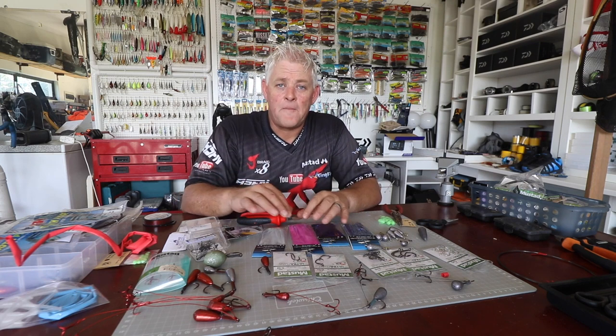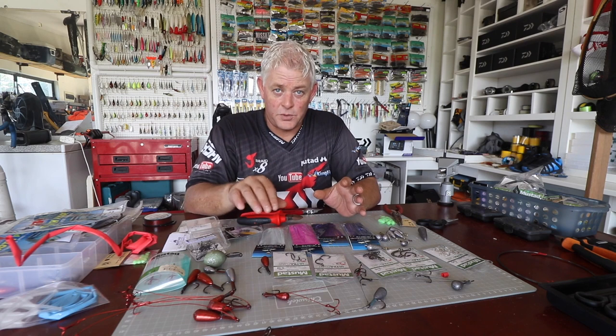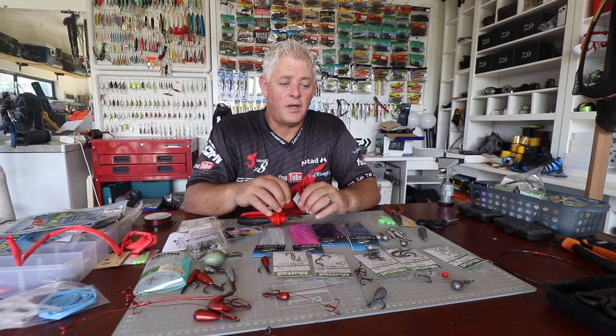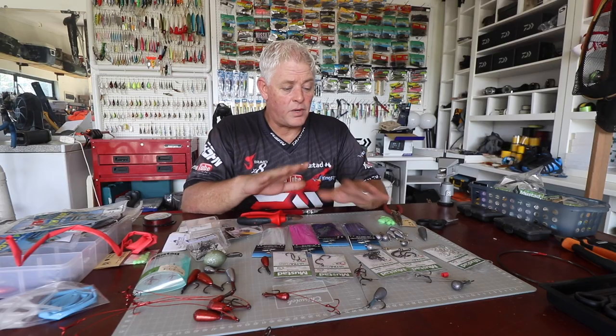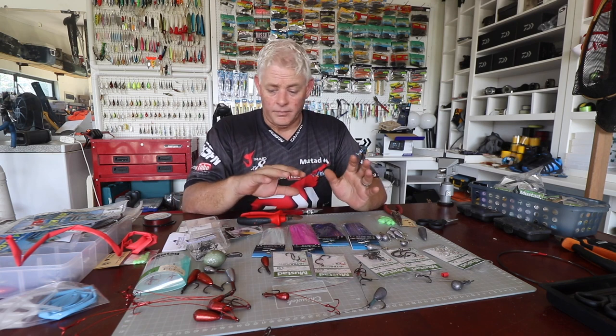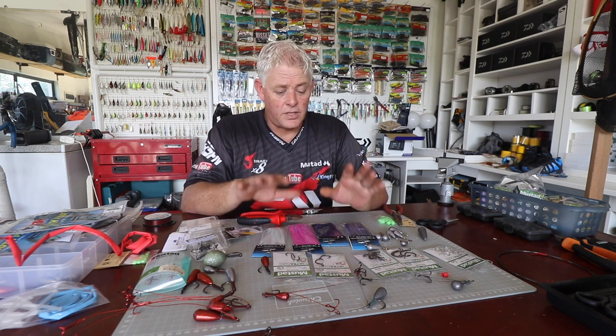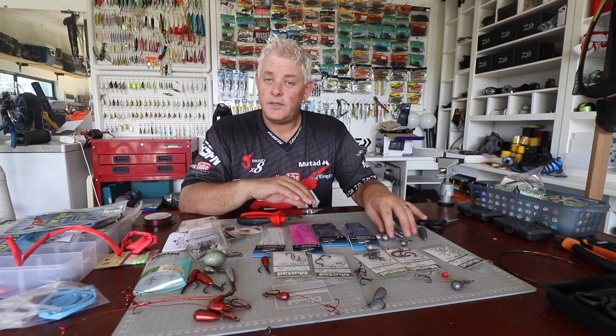Before I start our first kuta trace, you'll find the link below in the description. We've put the link of the first video where I cover a lot of what you see lying here in front of me — what I used to make traces and the different types of traces. Today what I'm going to do is just cover a live bait trace.